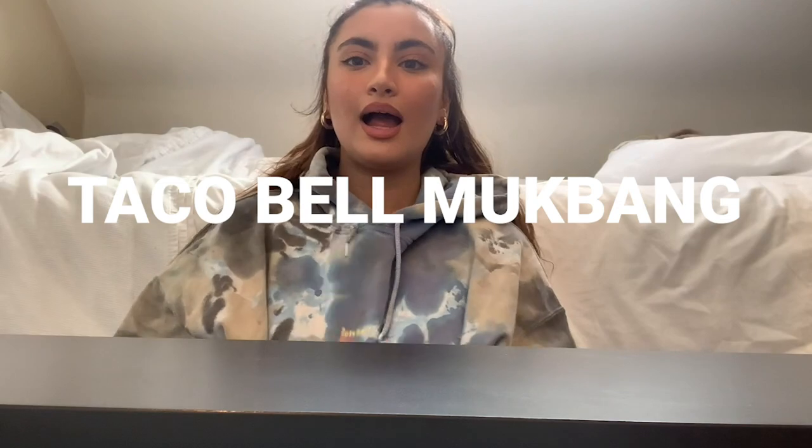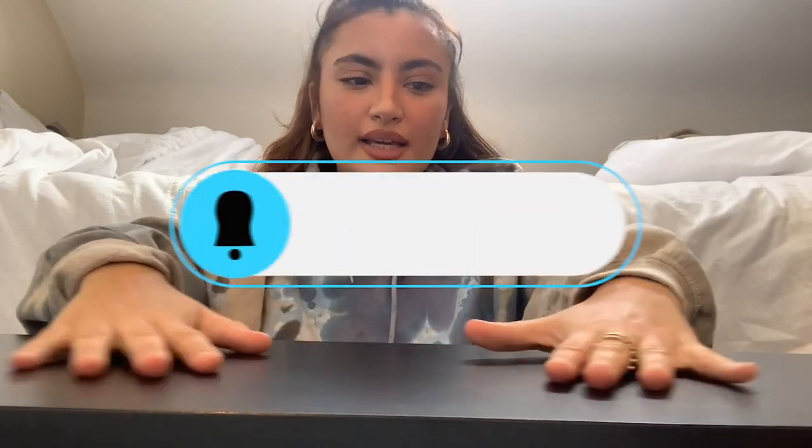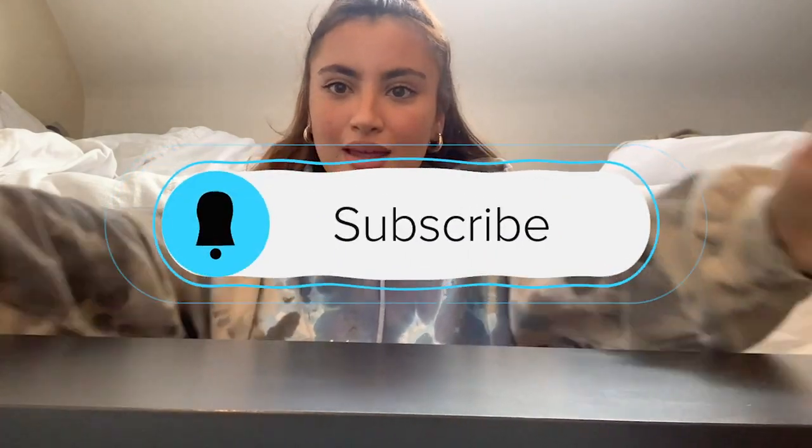Okay so guys, I've always wanted to do one of these — today I am doing a long-awaited mukbang! I have my comfy jumper on, I'm waiting for Uber Eats, it's coming. I've put a nice little table here, the setup is amazing, I'm a bit too impressed with myself actually.